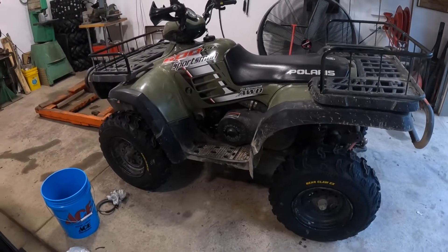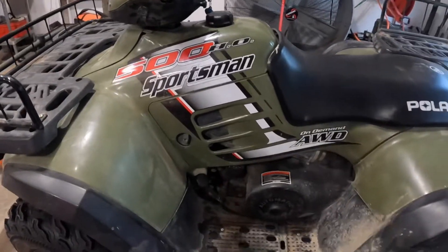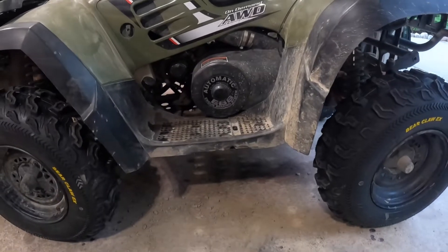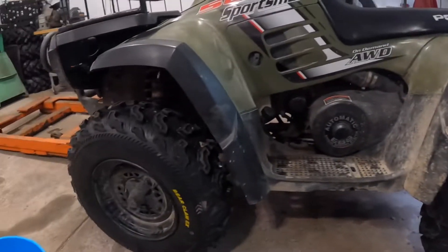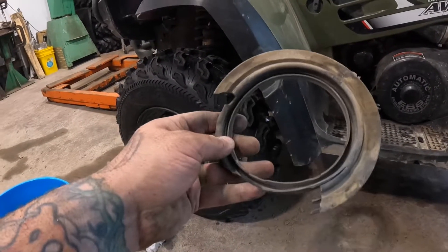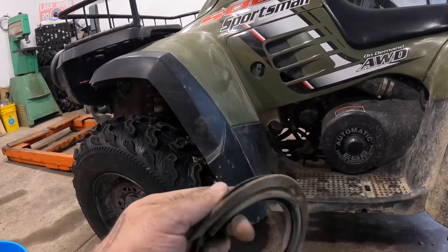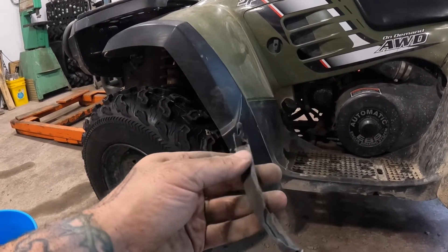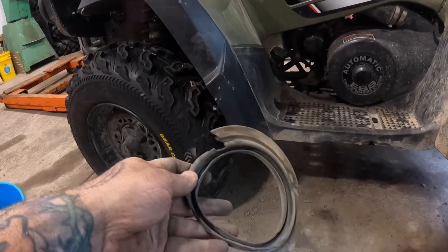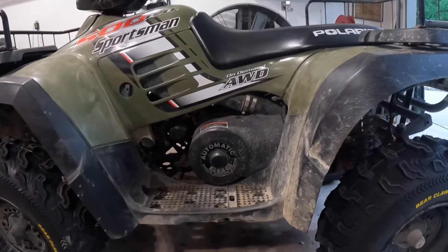Pretty easy job — everything came apart good. I guess with that clutch when it came off we could have had some issues, but it's all back together. No more water in the belt box. Got some new tires for it — some Bear Claws — buy those because they're cheap and they're good. This seal — again, this is a 2004, this has never been done before, I'm the original owner, and this seal is just dry rotted, it's brittle. But that should keep us nice and dry in the belt box for a while. Thanks.